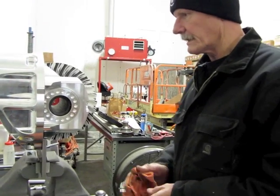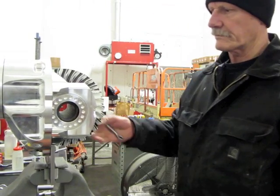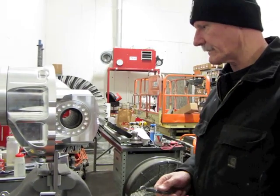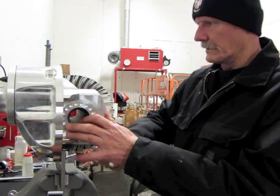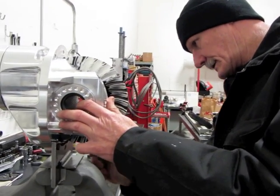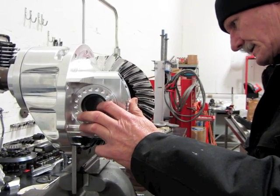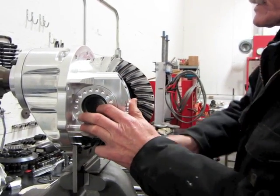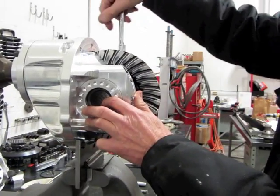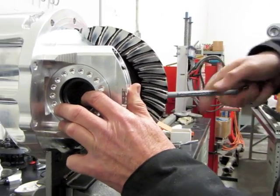So what we've done now is we've changed our pinion shim for the depth and got it readjusted back. The caps are torqued down and we've got 30 on the front retainer. I checked the backlash and adjusted it a little while you were gone. Now there's no clunk-clunk or click-click — it's nice and smooth.